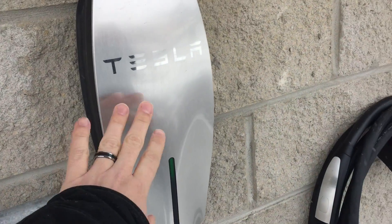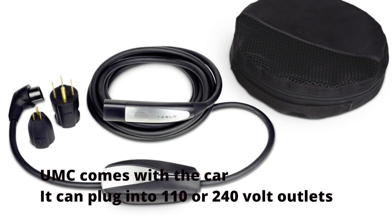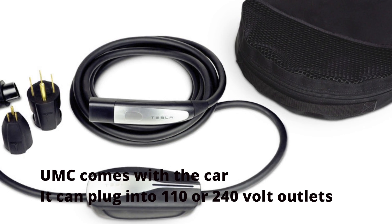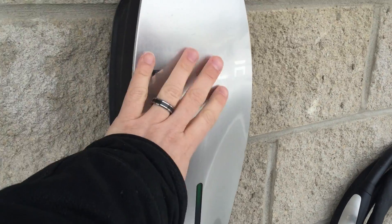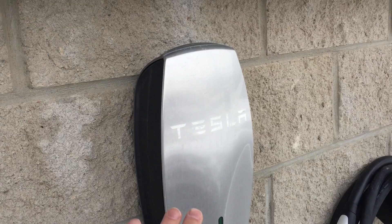You're not obligated to get this, but it's actually recommended if you want to keep the UMC — the universal mobile connector that comes with the car — in the back of the vehicle, so that when you're traveling you have somewhere to plug into 220 or whatever. I plan on getting one of these and putting it on the side of the garage where I live.